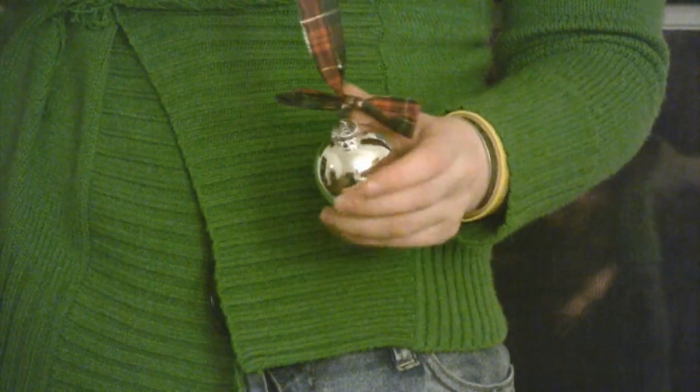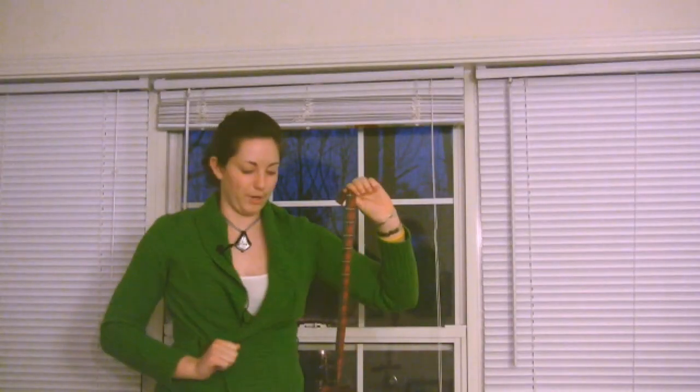So this is what you're going to want to do. You're going to want to make a whole bunch of these — however many you'll need to cover your window treatment.